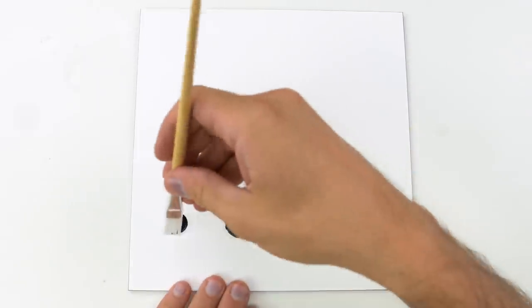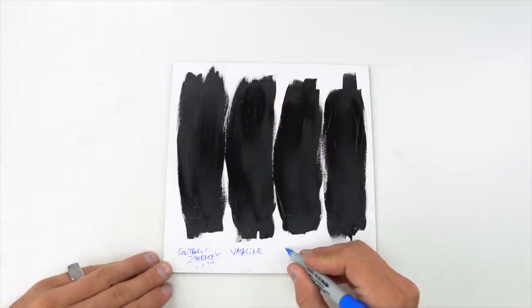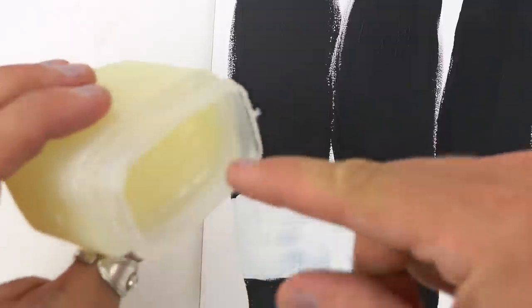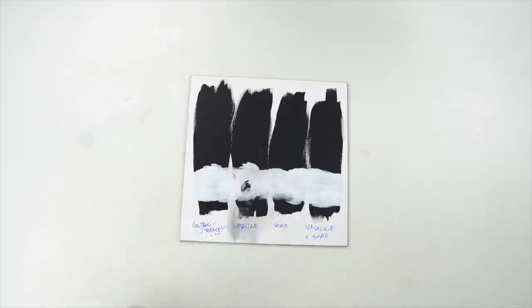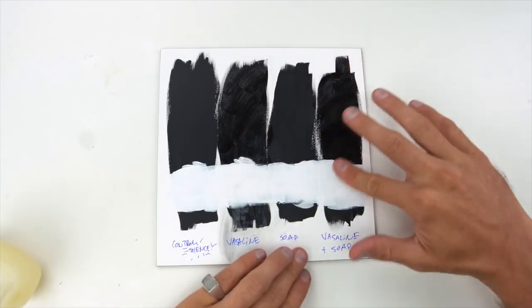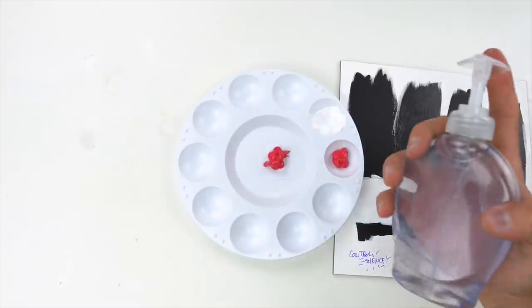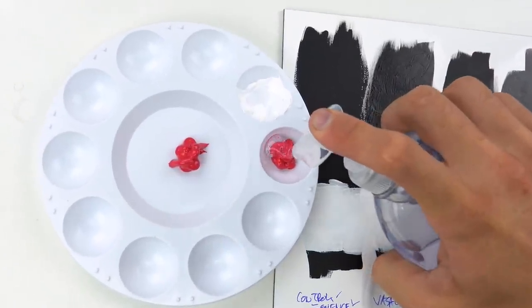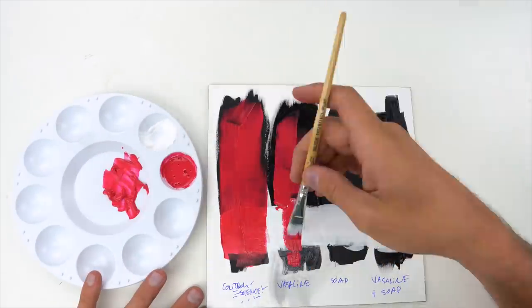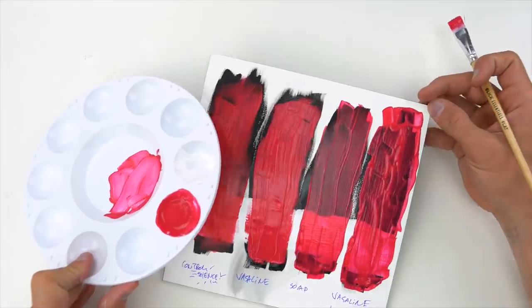The first thing I did was test out different acrylics on a pre-gessoed board. I got four blacks and set up a little control — because science. Then I tested: one with Vaseline, one with soap, and one with Vaseline and soap. I also wanted to see how it affects white acrylic. I took the Vaseline, started rubbing it on, but it wasn't dry yet, so I had to repaint and let it dry and try again. Then I made one pure acrylic and one acrylic with soap, and painted those on top to see how each combination works. Let's let it dry.